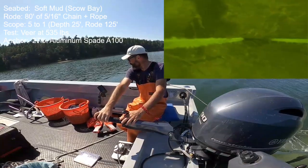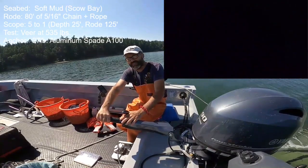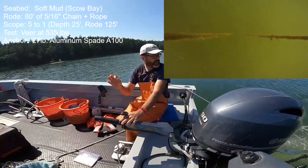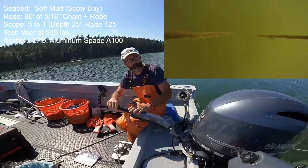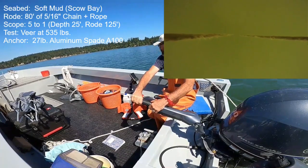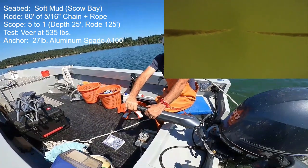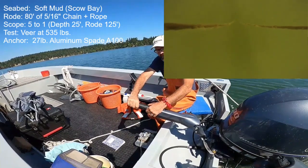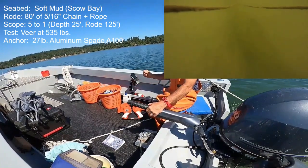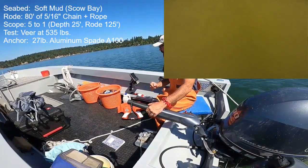Next is the 27-pound aluminum Spade A100. Noteworthy in that it took a long distance to quit moving on its initial straight-line ramp up to 535 pounds, but it did hold it and I was able to execute a 180-degree veer. Then in a straight line the anchor at 685 pounds was moving 1 knot; at 790 pounds it increased to 2-plus knots. Although the maximum holding power is not terribly high, the anchor never released — even dragging at 2-plus knots it stayed fully engaged.